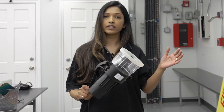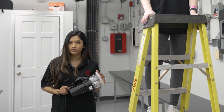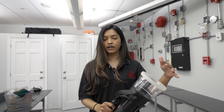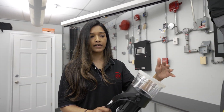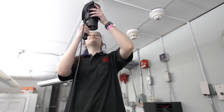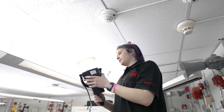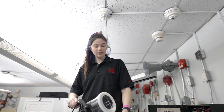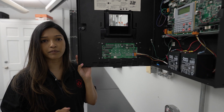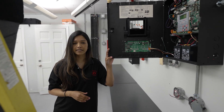For testing of our heat detectors, we use a device which provides a regulated heat source. If I turn it on, it's got a little bit of heat coming out of it, and we can just place it over the device. And then we see that alarm comes in.